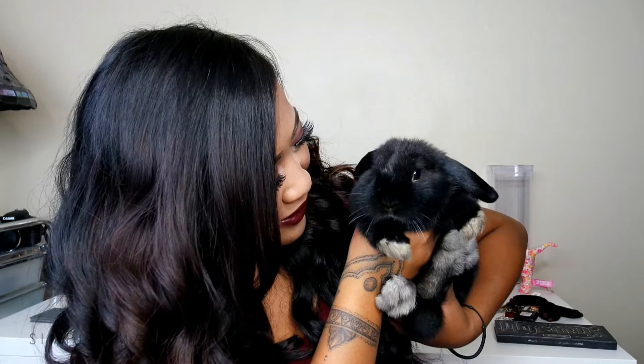By the way, this is my bunny. He's such a cutie patootie, huh? His name is Chubby. He's a Holland Lop bunny. Hi, Papa. Look at his little nose, yeah?